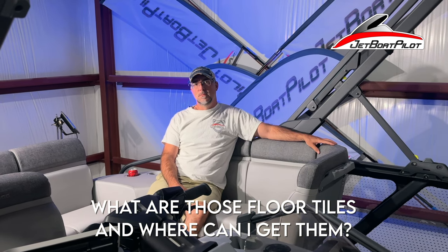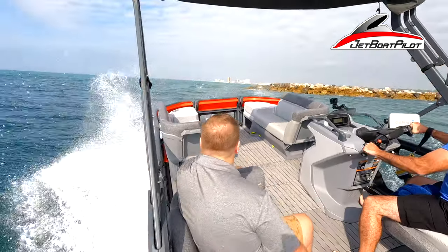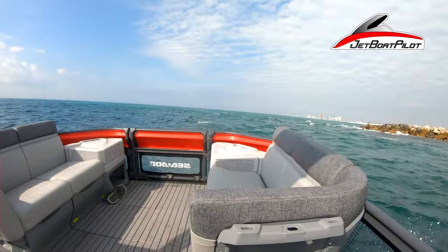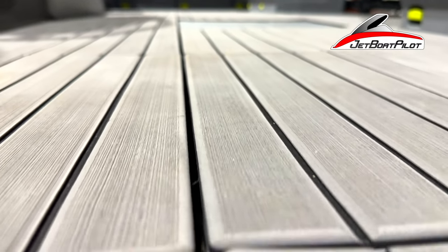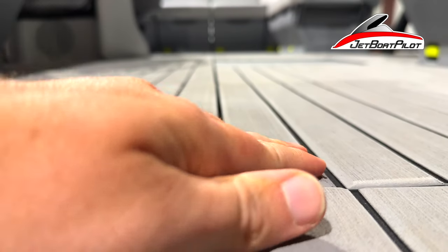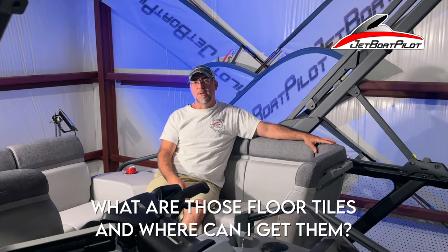Last question — everybody's asking about the floor tiles. What are they and how can they get them? That's a beta product getting ready to roll out soon — probably spring to summer 2023. It's a snap-down product for MarineMAT that we're making in-house; it'll be available on the website soon. If you have any questions about it, just hit us in the comments and we'll answer them.